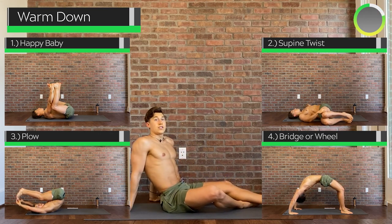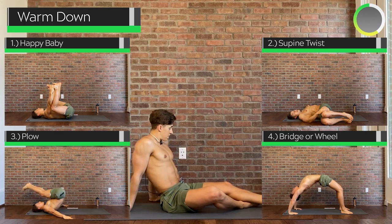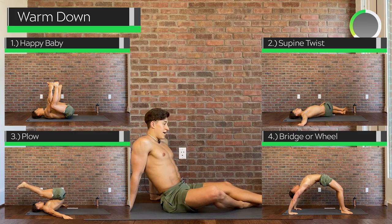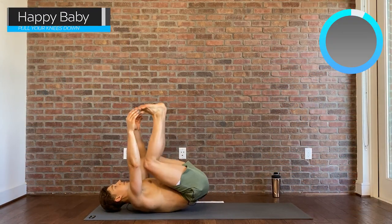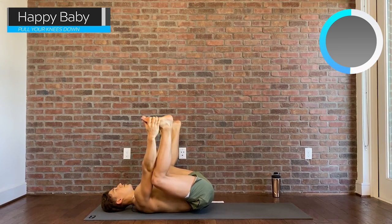That's it for the core section of the flow. Now we're just going to warm it down with a few very basic yoga pose stretches. We're going to do a happy baby, then work on the core a little bit with the supine twist, then a plow just to reverse the stretch in the spine. So for happy baby — reach for your feet with your hands and actively press your feet towards the ground through your knees. Let the hips relax, maybe rock side to side, forward and backward, trying to get our torso in between our knees with as straight a back as possible.